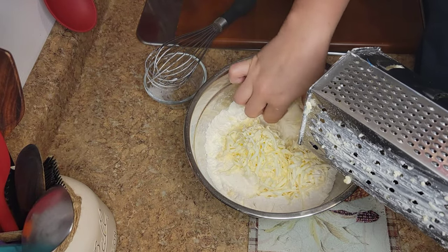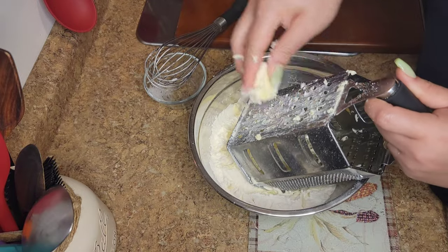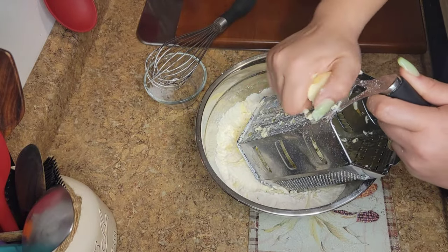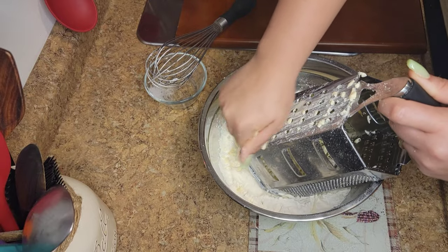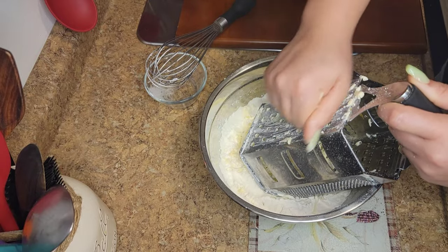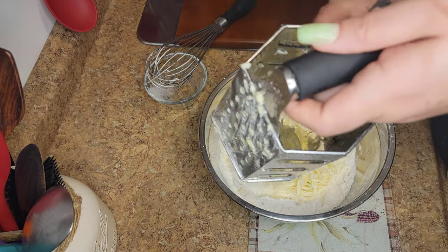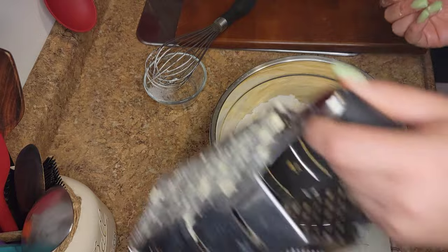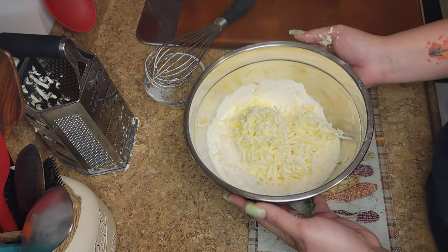I'm still grating the butter, just grating away. I feel like this is an easier way to incorporate the flour into your butter — look how it looks. You see, it's just a little bit easier.